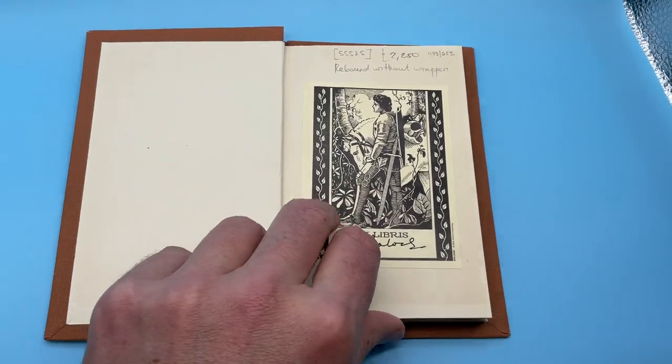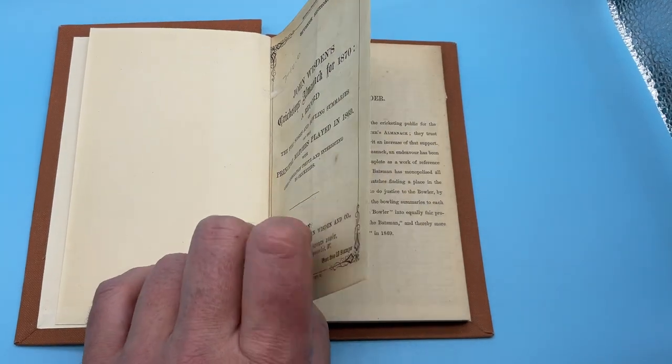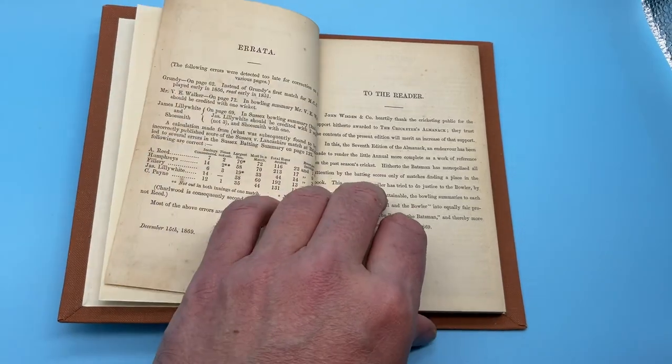The title page has a line to it, as you can see there. The book is very nice inside.